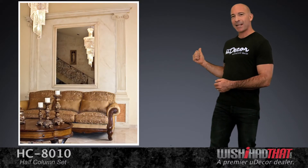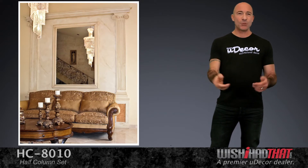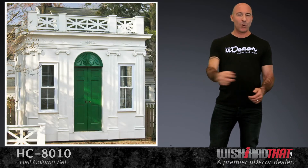In contrast, we also feature flat columns, also called pilasters, great for framing mirrors and doorways, which in similar fashion add fantastic design to your walls.